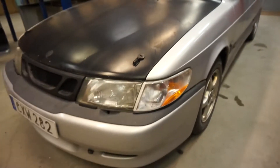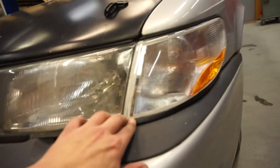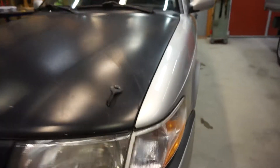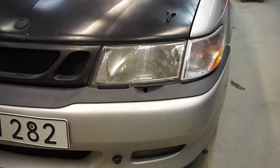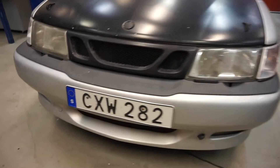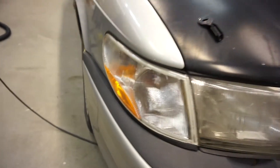And also, as you know, the blinkers — the fitment isn't really good on these. I don't know, it looks kind of shady. Now I just need new headlights and we are done. This one came out a lot better with the fitment.